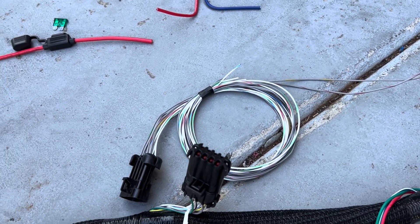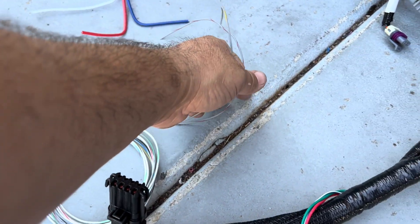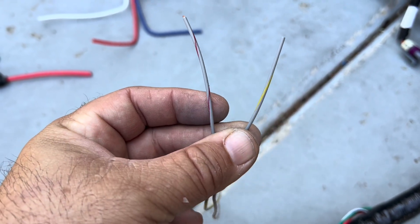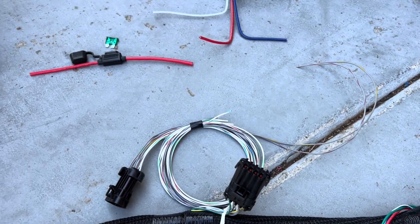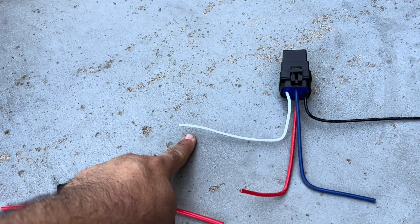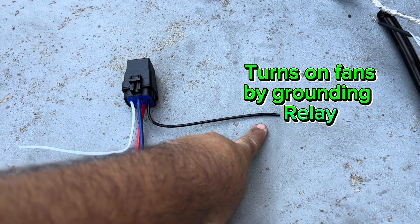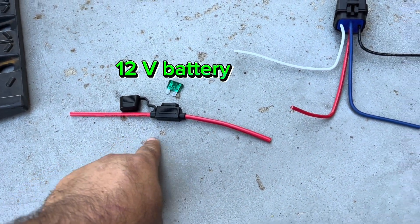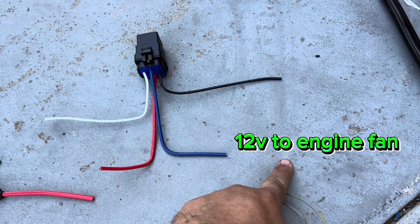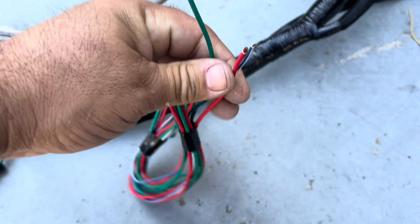Now the input/output harness — if you pulled your LS from a junkyard you're probably not running turbos or wastegates, so you'll only use two wires: gray/red and gray/yellow. These are programmed to ground your fan relay when the computer decides it's time to turn the fans on. Run 12 volts key-on to the relay; when the wire gets grounded, it closes the relay and sends 12 volts to your fans. Make sure your fan is grounded to the chassis.